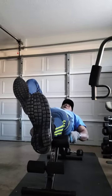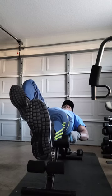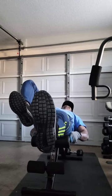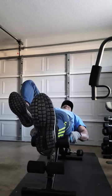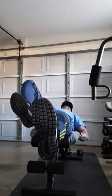The next one we're going to do is the bicycle. Again, butt down at the very end of the bench, like it's about to hang off. You can feel the stress right now on your abs. We're going to do three sets and 15 reps each.